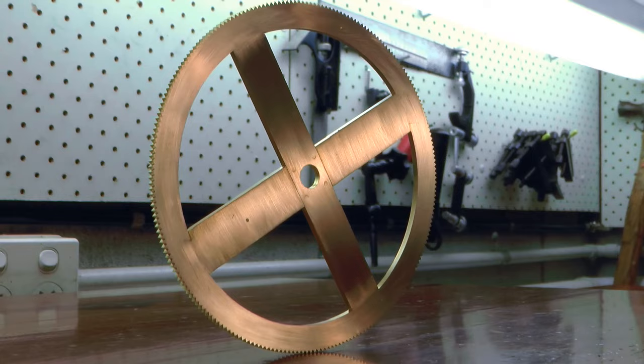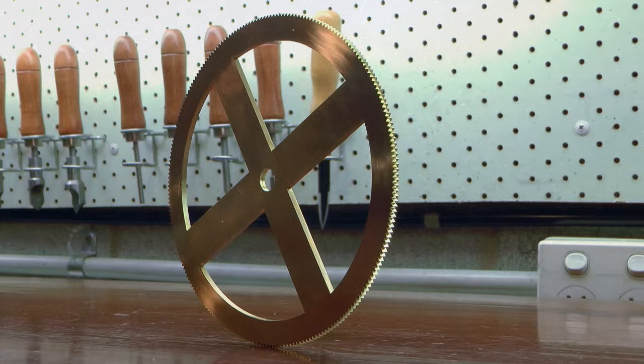G'day, Chris here, and welcome back to Clickspring. In this video, I begin work on probably the most recognized part of the mechanism, the iconic gear wheel known as B1.